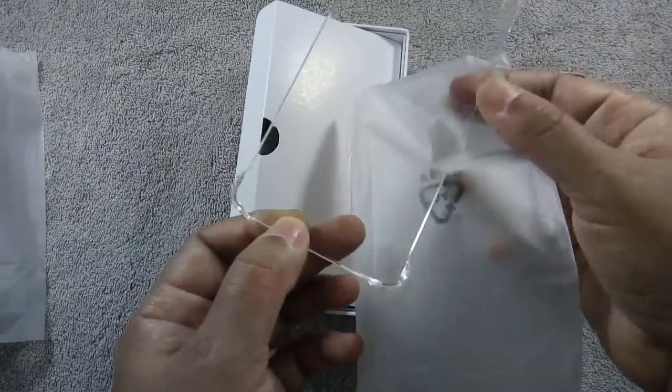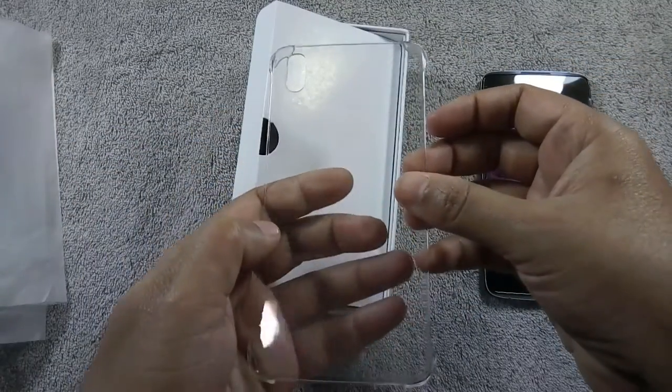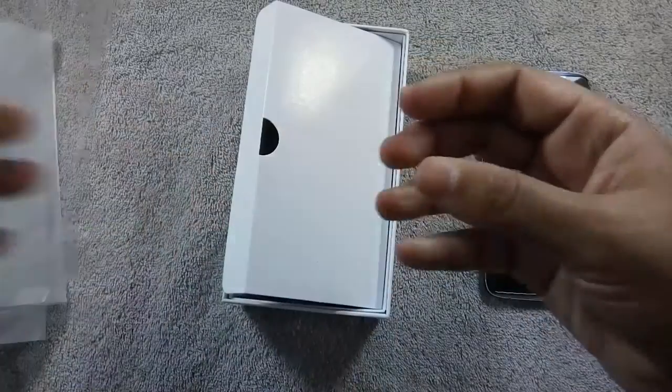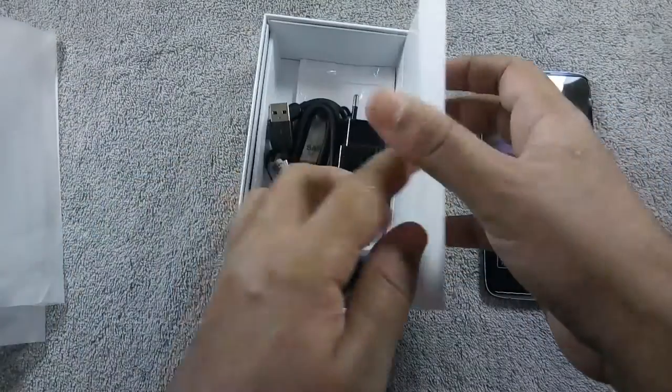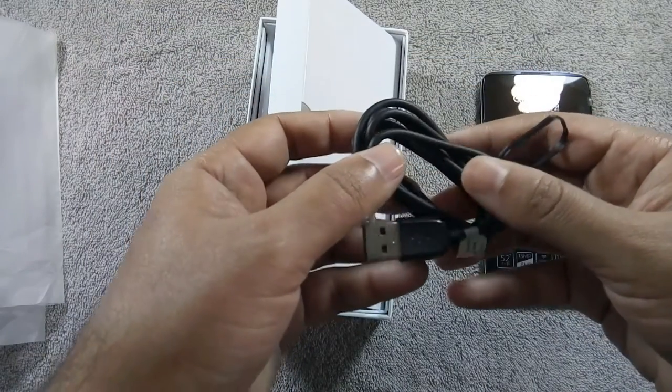There is also a transparent plastic case in the box for minimum protection — it will prevent the phone from attracting fingerprints. And here is the micro USB cable.